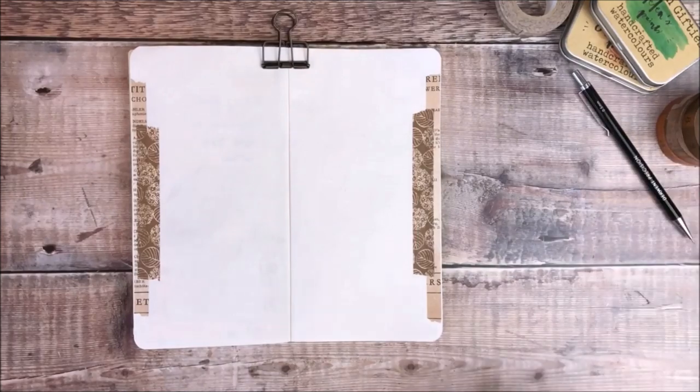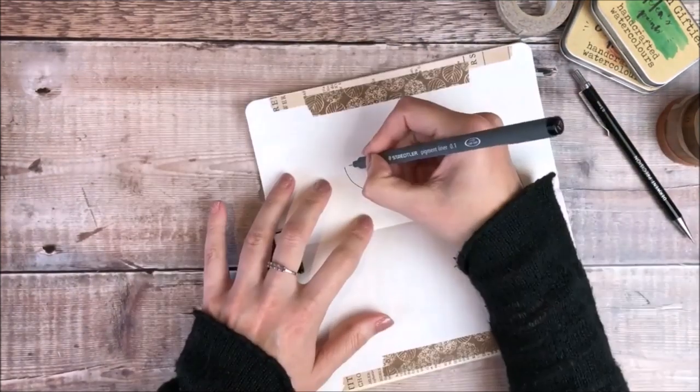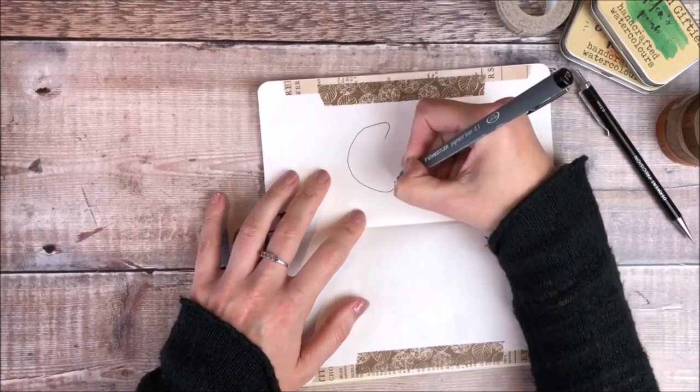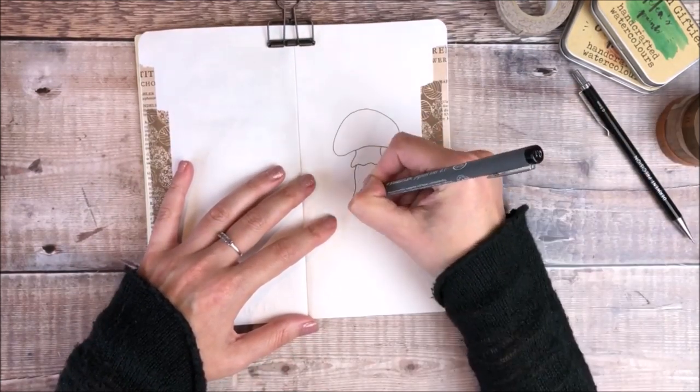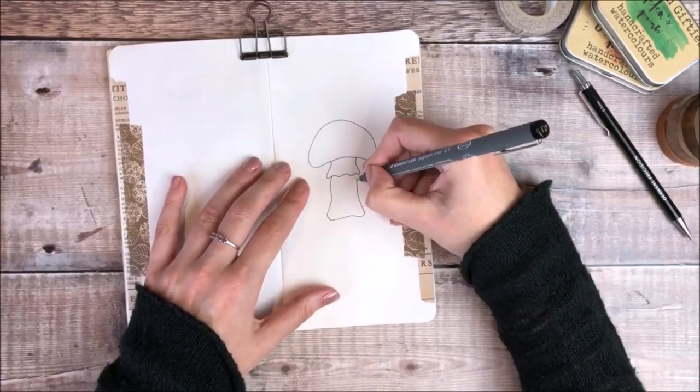The next thing I'm doing is lightly sketching in a mushroom shape and I'm using a Derwent Precision Pencil. On our dog walks I'm seeing lots of mushrooms around at the moment so that definitely inspired these pages. And I'm now inking over the top of that using a black Staedtler pigment liner.